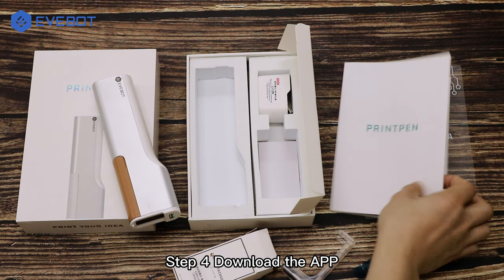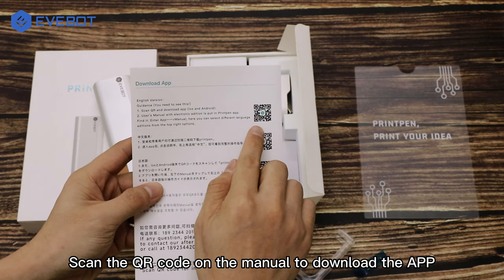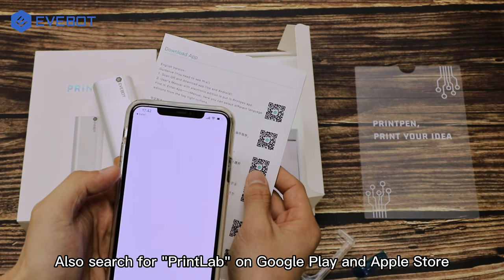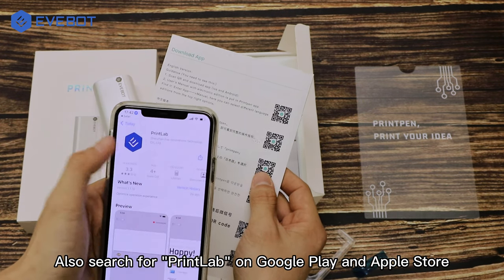Step 4: download the app. Scan the QR code on the manual to download the app. Also search for Print Lab on Google Play and Apple Store.